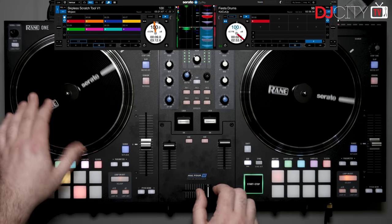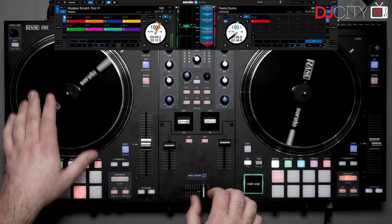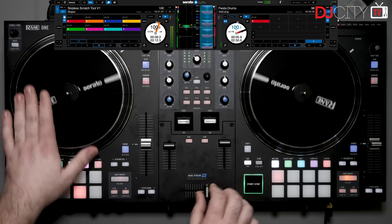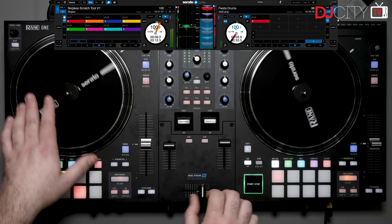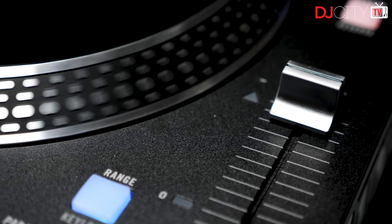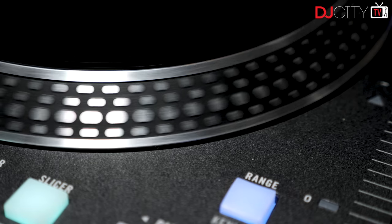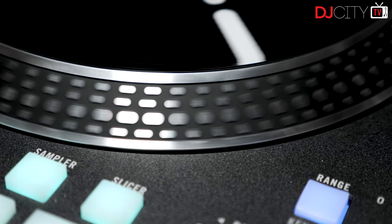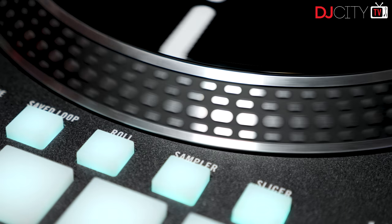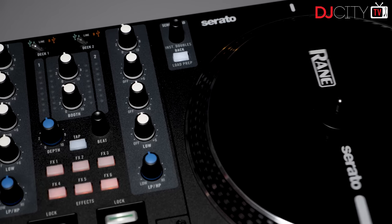In use they feel fantastic. Rane's parent company InMusic nailed the whole spinning platter control thing years ago, and with the caveat that you're playing in internal mode in Serato DJ Pro — not DVS mode — they really do feel like using regular vinyl, with accurate cueing and no drift when scratching. The 1200-style strobe dots on the platter edges help with retaining a familiar feel when pitch bending, although I personally lean towards using the pitch bend buttons on the One, having fallen in love with them on the Denon DJ Prime series.